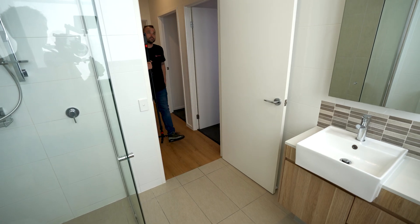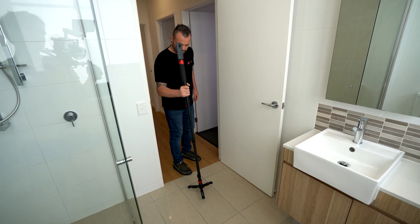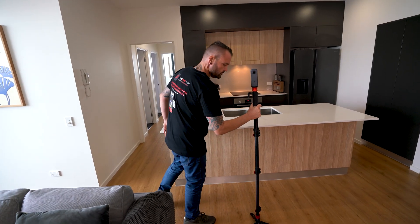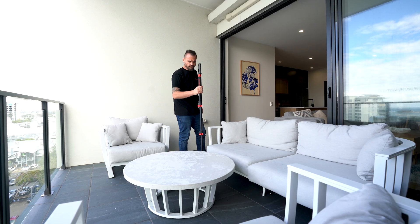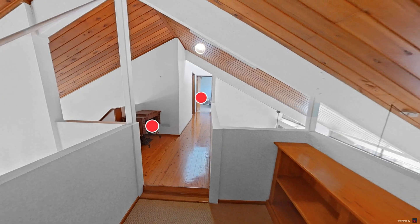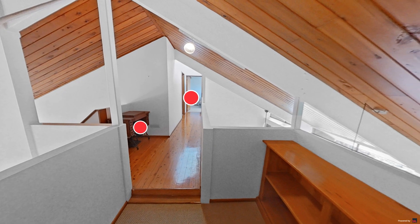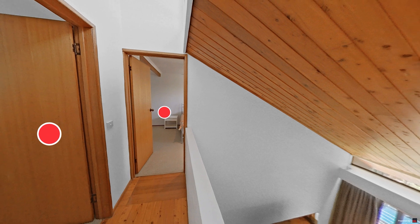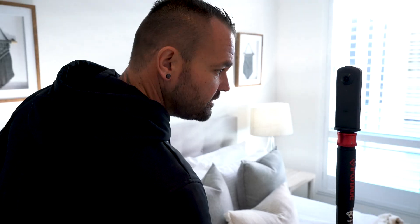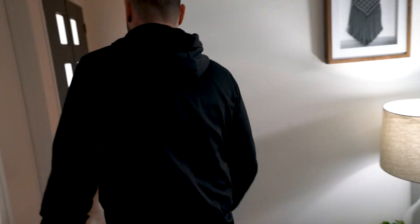You then want to repeat this process for all rooms in the house, including bathrooms, kitchen, bedrooms, outdoor areas and even hallways. Make sure to shoot the hallway space also as this improves the end user experience. A virtual tour should take you around 20 minutes to shoot an entire house using this method.